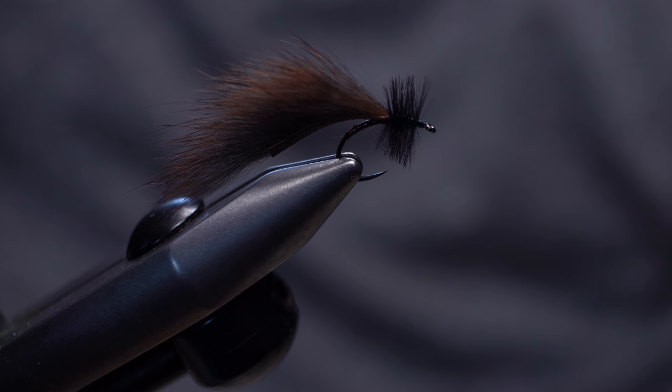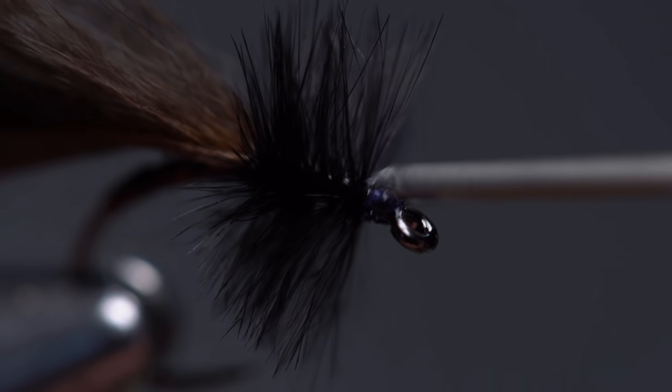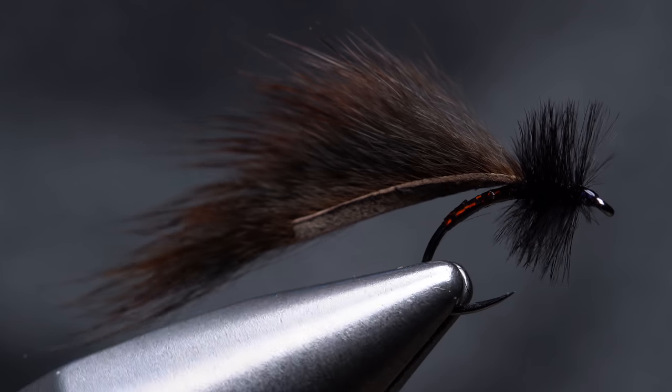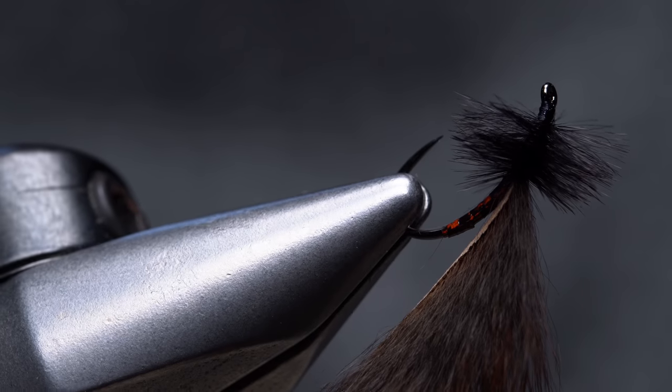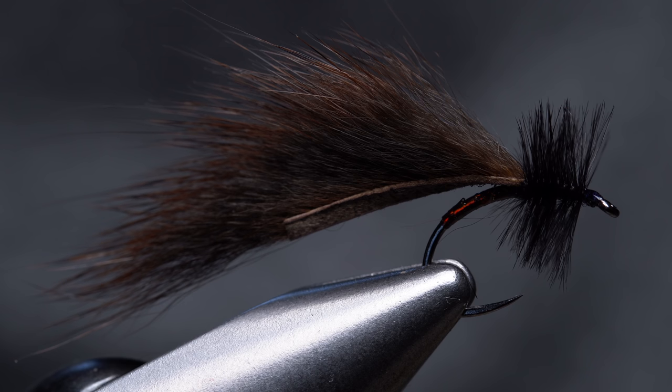To add a little bit of shine to the head of the fly and to make sure the thread wraps won't come unraveled, I reach for the Sally Hansen Hard as Nails. Just the smallest drop is all that's needed. This, folks, is a pattern you simply have to try in order to see how good it is. Absolutely try tying them in different color combinations — I'm pretty sure you'll find they all work.